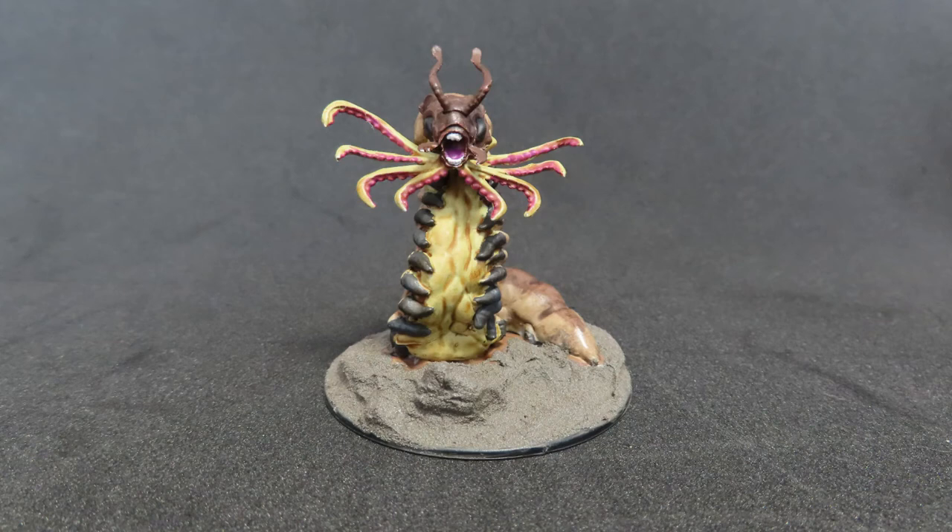In today's video, we're going to be painting up the Carrion Crawler from the Dungeons & Dragons Nolzhar's Marvelous Miniature range.